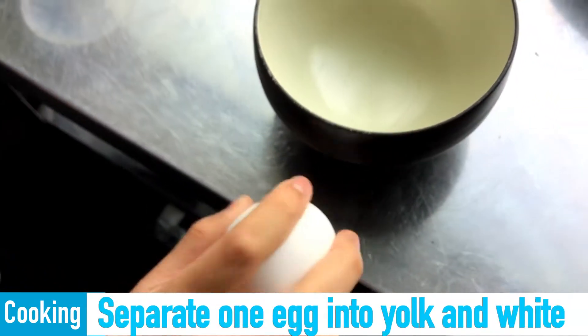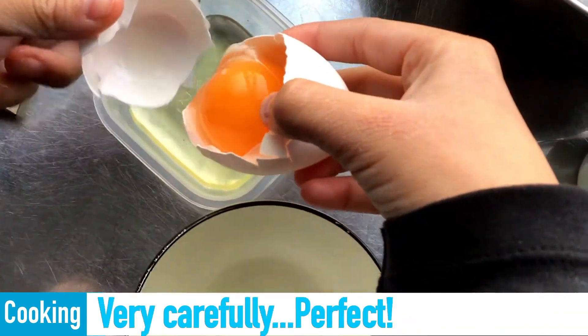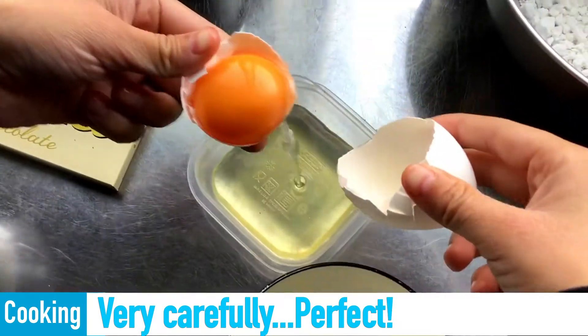Separate one egg into yolk and white — very carefully. Perfect!